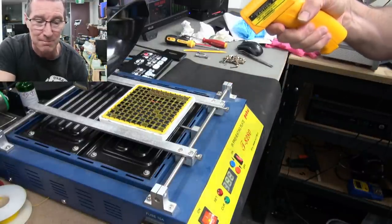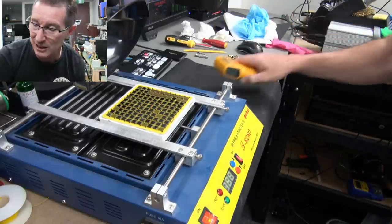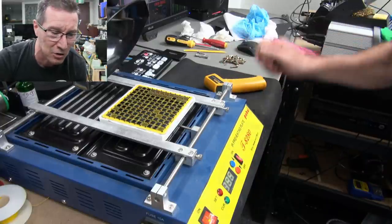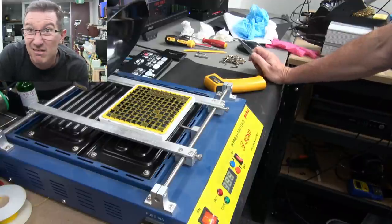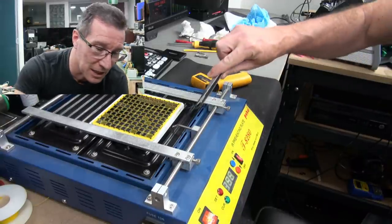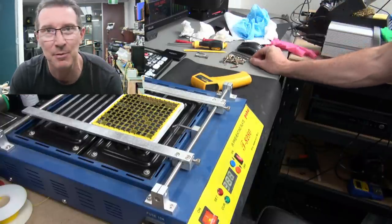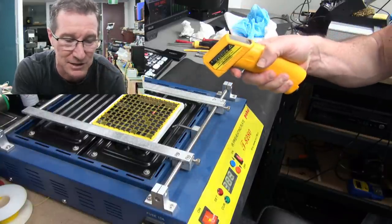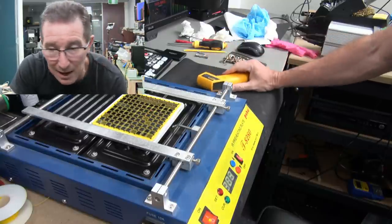I'll raise it to 200 and hit it with the hot air gun. If that doesn't work, I might try heating the whole thing to 350. I'll leave it for a while — it's getting radiant heat from the bottom, but it's not actually touching the plate. I've now put it directly down onto the plate, so it should heat up a bit quicker. It's still only up to 70 degrees, so it's getting there.